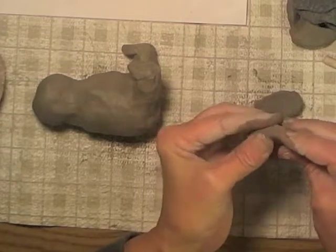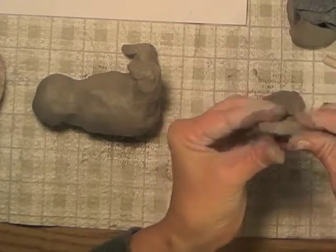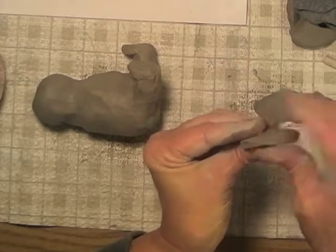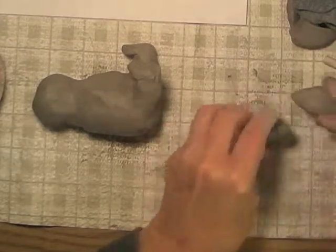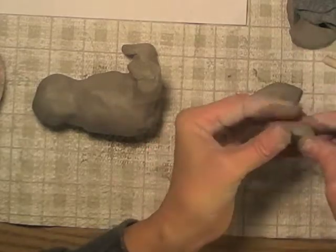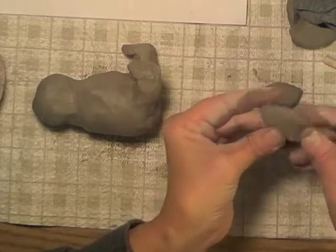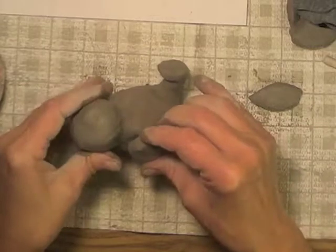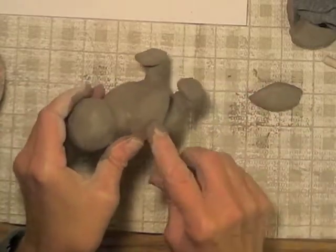So I have two that are really close to being identical. Now I'm just going to form them a little bit to make the edges more soft and rounded, and less like something that was just cut out. I'll do both of them before I attach them. They're going to attach right there.